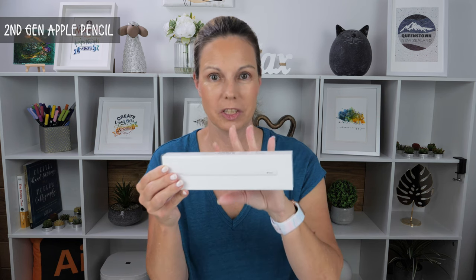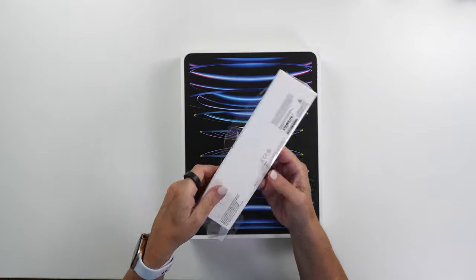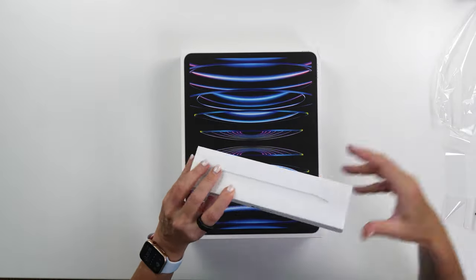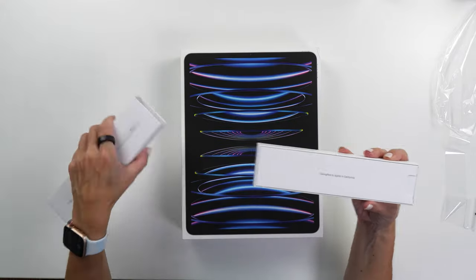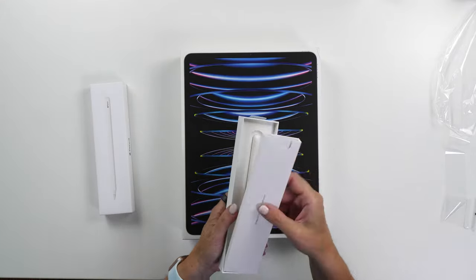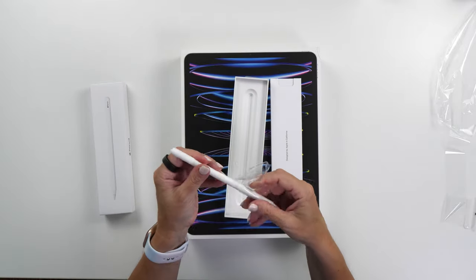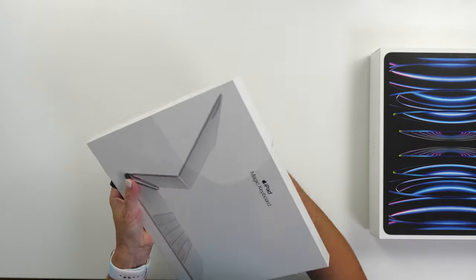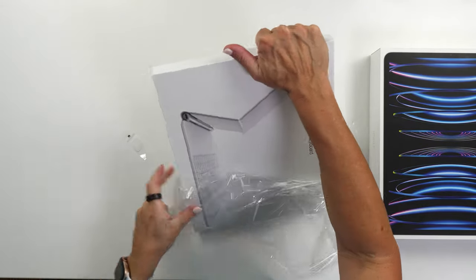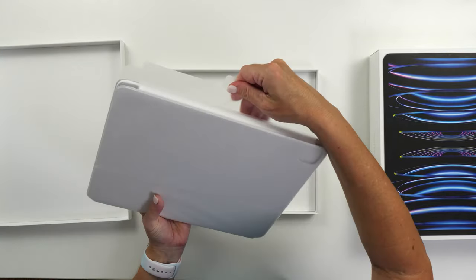Next up we have the Apple Pencil — this is the second generation Apple Pencil, which you'll need for this iPad. It's my all-time favorite Apple device. I very much recommend you stick to the Apple Pencil because it makes the iPad a thousand times more enjoyable. It has been designed to work perfectly with the iPad screen, and it's also the only stylus that supports the new hover feature.